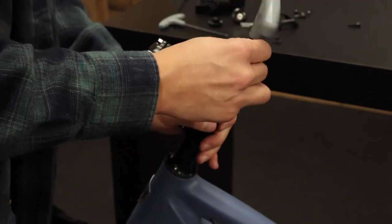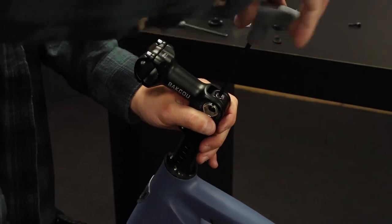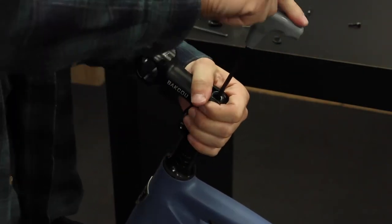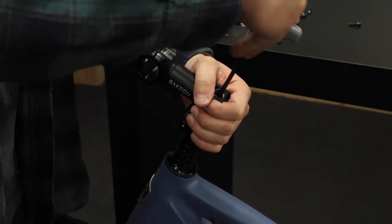Mine looks pretty good. So now I'm going to tighten this down. It may move a little — that's okay. Just make sure it's straight when you're tightening it all the way down.